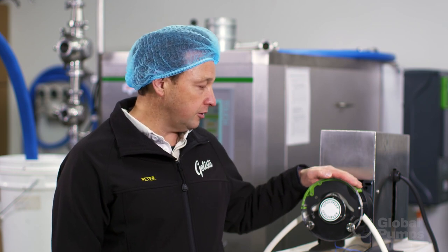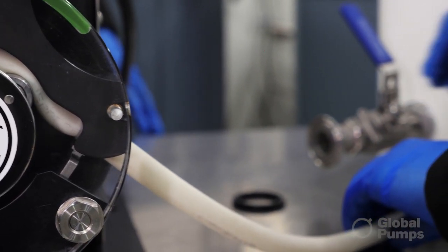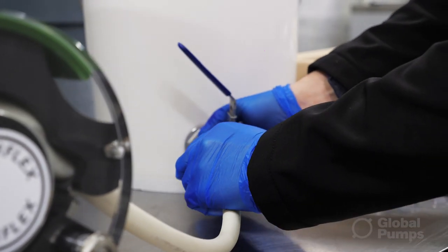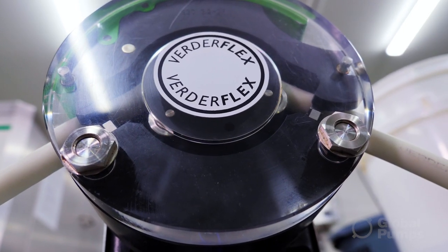When we first bought it we had the small head on the Vertiflex pump, and then as our business grew we needed to scale up and simply got Global Pumps to supply us with a larger rotor.